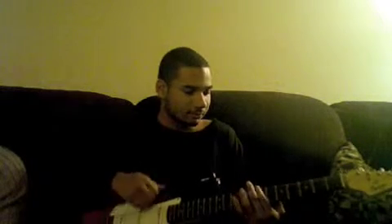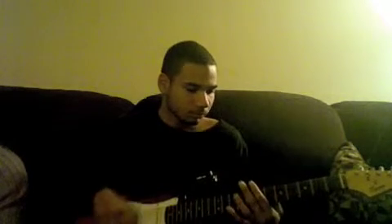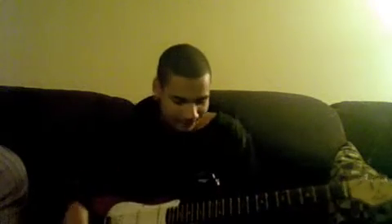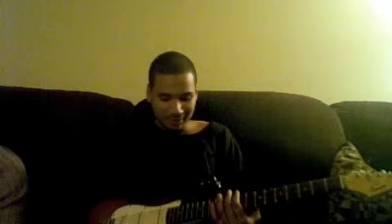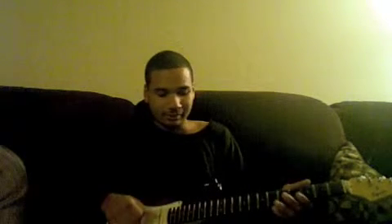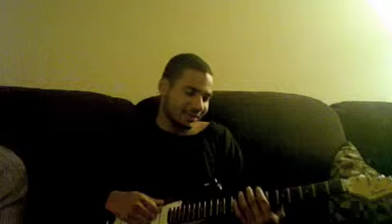Getting into it — the riff repeats throughout the whole song. You start on an open power chord with just three strums, and then you're gonna go to the seventh fret. From the seventh you go up to the third.